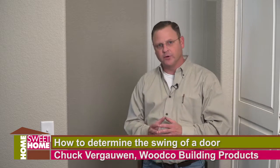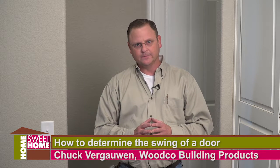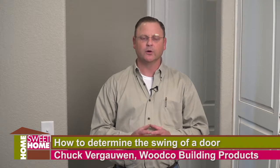If it happens to be an entry unit, meaning going from the home to the exterior, all we need to know is whether the door swings in or out. This should help eliminate confusion on determining the swing of the door for your project. Thank you for choosing Woodco building products.